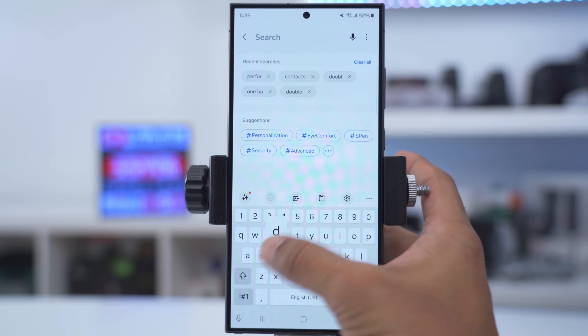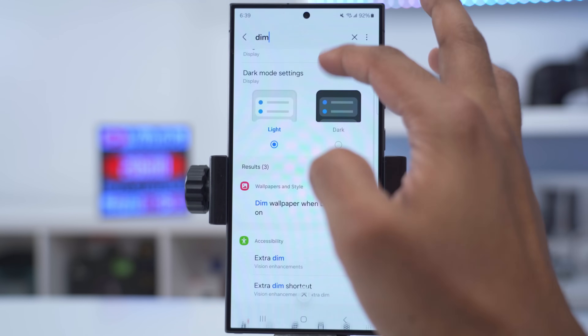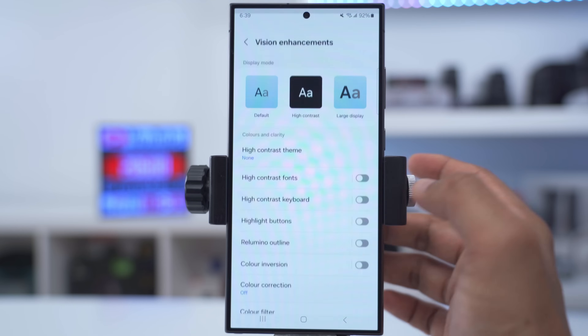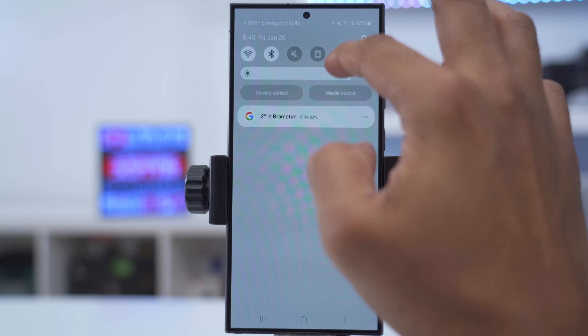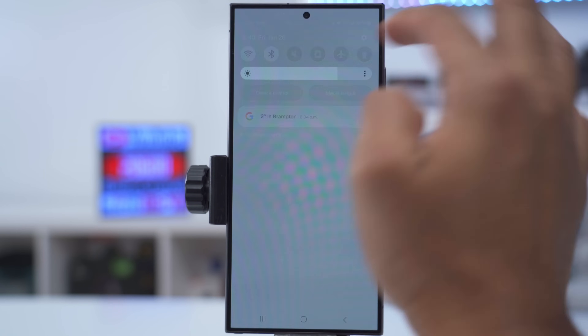If you find the screen still too bright even with brightness all the way down, type 'dim' in settings, scroll down until you see the option for extra dim, and enable it. This will dim the display considerably, which is really useful when looking at your phone at night.